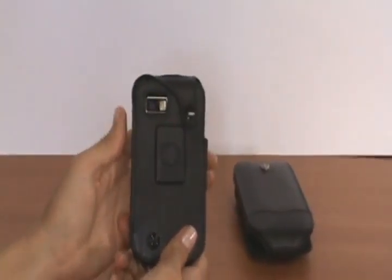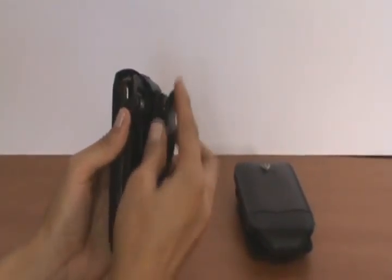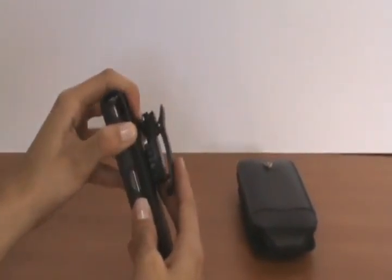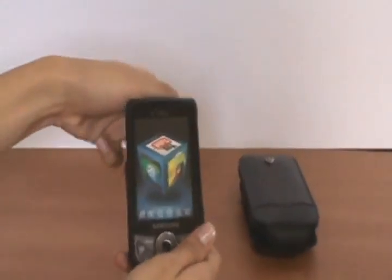This case comes with a low profile ratchet clip. You just slide it in, and it ratchets easily, and then you push the button on the top and it comes right off. We do have other clips available as well.